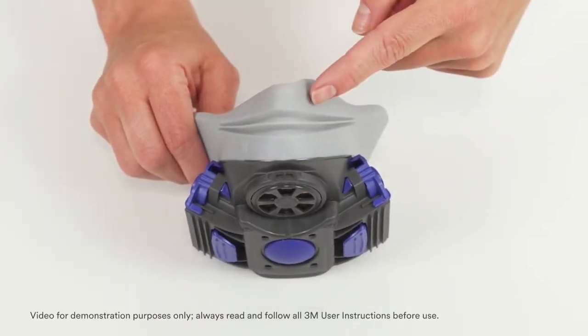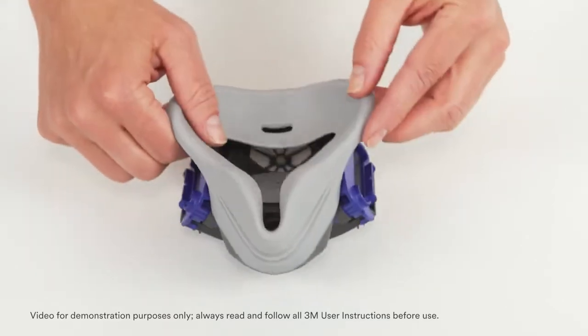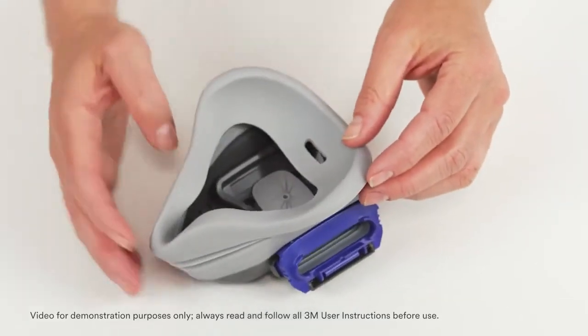Examine the flexible silicone face seal. Check for distortion, cracks, tears, dirt, or other damage.